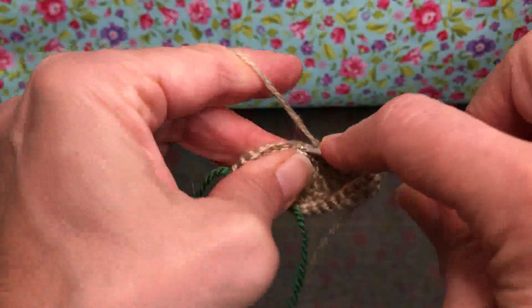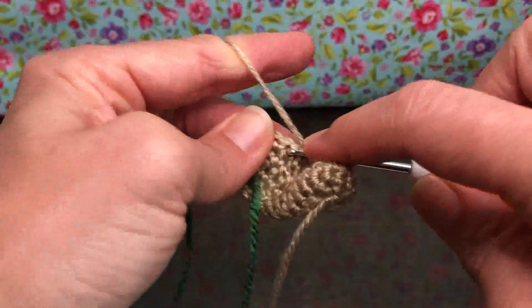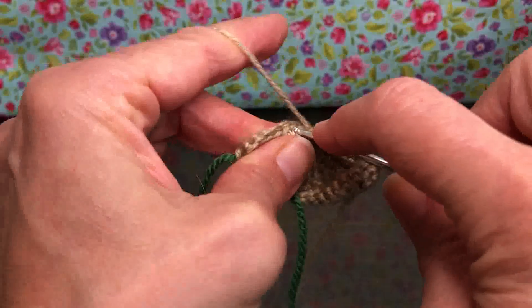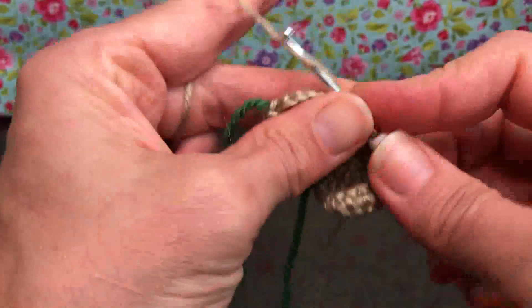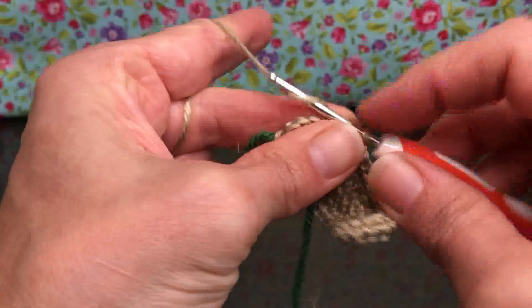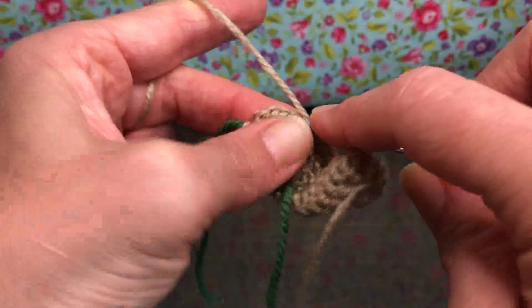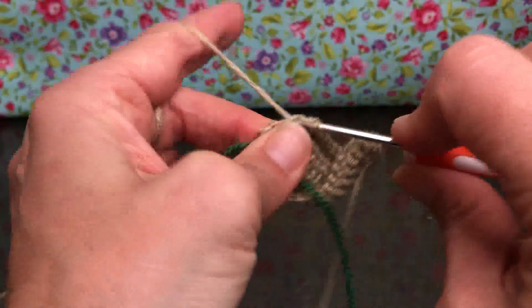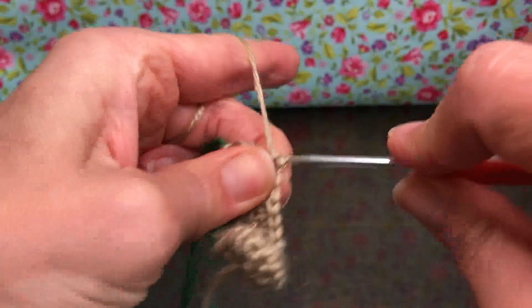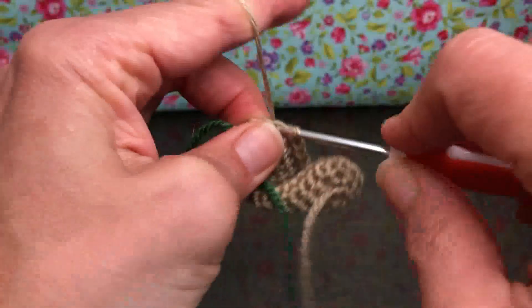They do sell peg dolls at craft stores and online if you're looking for them, but like I said you could just use a cut-off piece of dowel, or even a really thick branch if you want to go really rustic. It's just to simulate the person inside the clothing. You make it the way you would like — this is your work of art.